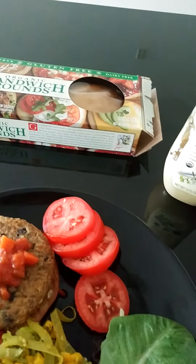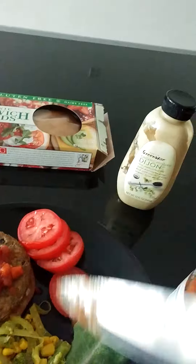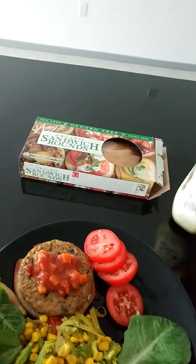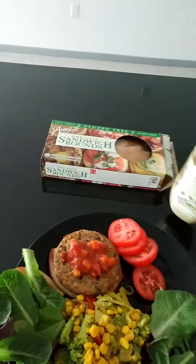Yep, and of course, you can do without, but I'm not going to do without the Dijon mustard. Loving it.